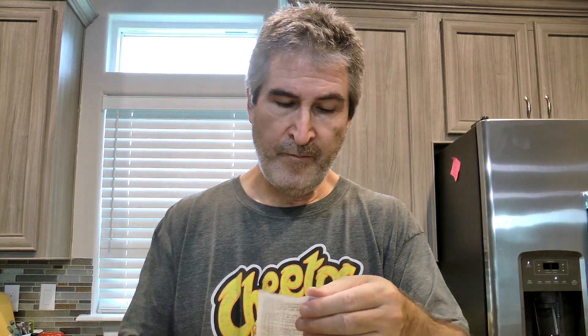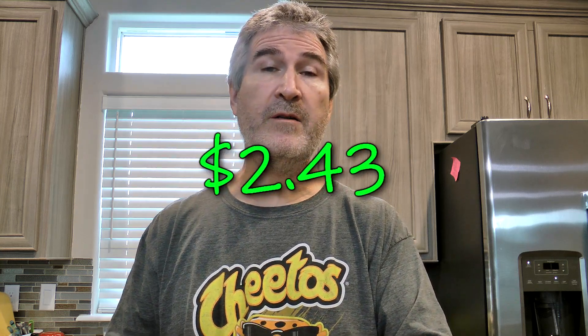I did pick this up over at Walmart from the frozen section. The damage on the Great Value sausage and gravy bowl was two dollars and 43 cents. I think that's about probably a dollar or a little more cheaper than the Jimmy Dean ones.